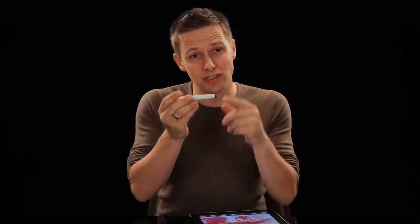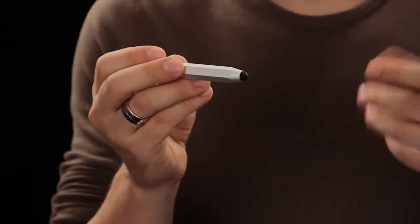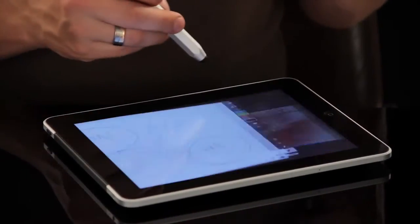That's why Just Mobile has created the Alupen. It's crafted from chunky aluminium with a soft rubber nib, and is compatible with any capacitive touchscreen — iPad, iPhone, even Android. So now you can paint with precision in Art Studio, mind map with Adobe Ideas, or simply beat your high score on Angry Birds HD.